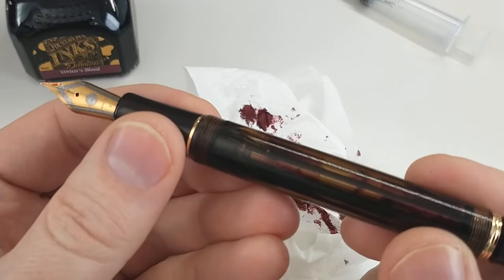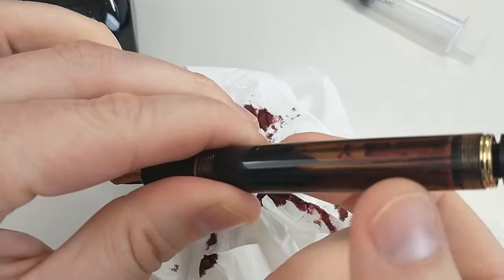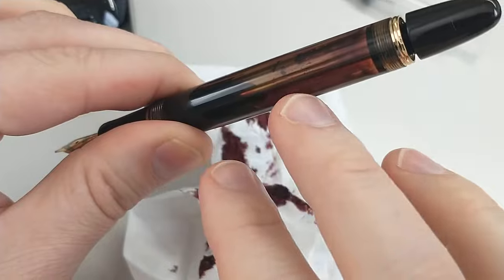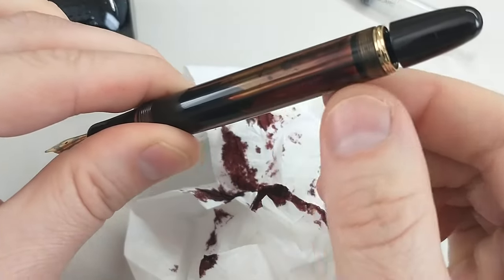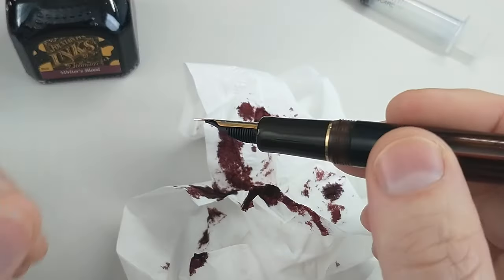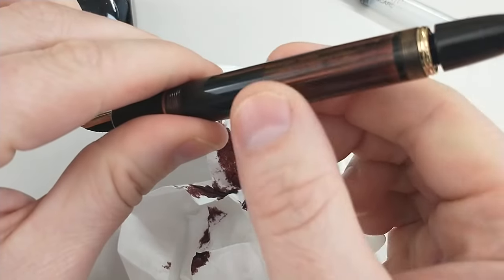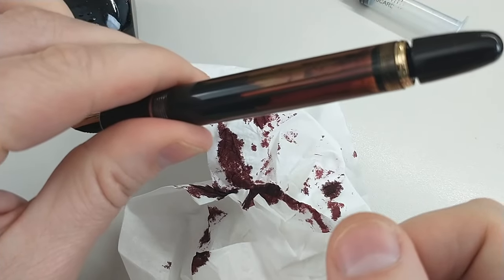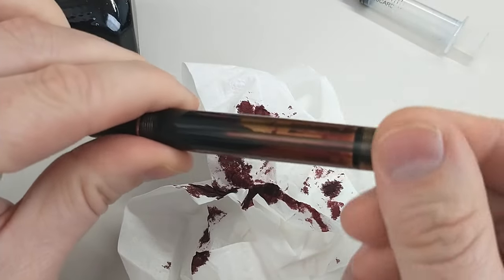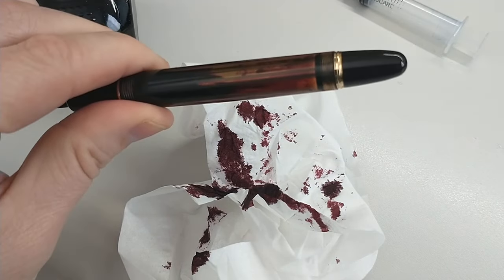One of the issues with this pen: if you have this open and you have a lot of air in this area, your hand can sometimes warm up this air and you can get a burping type of problem where a big glob of ink will come out. That's from the air when you have a lot of air in there. So that is a nice feature this pen has — to seal that off. Pretty common for vac fillers.